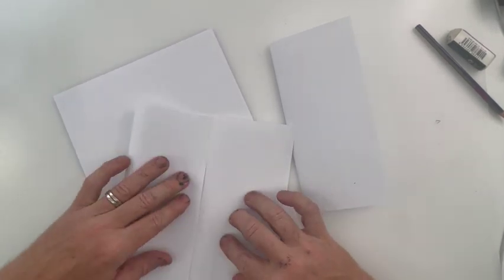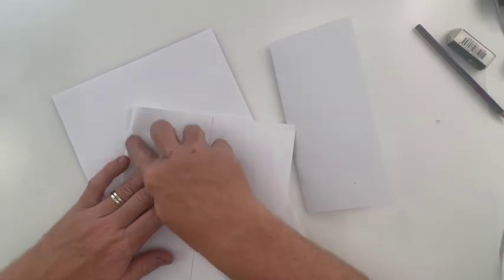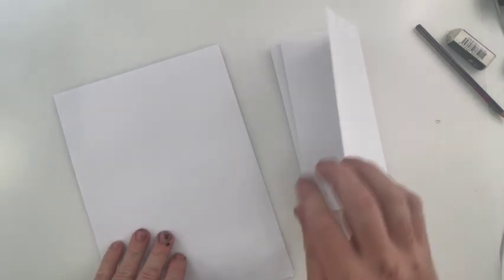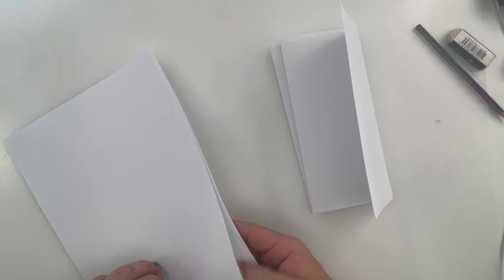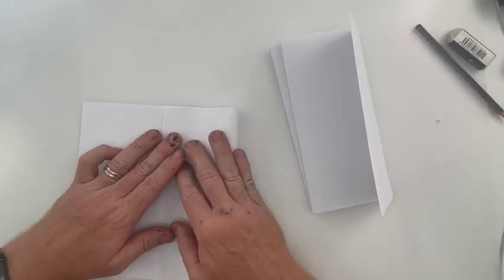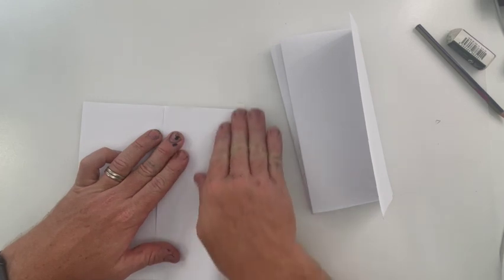I'm folding the paper back into where that line is, and then we'll do one more — getting rid of that spare piece and folding that one up as well.